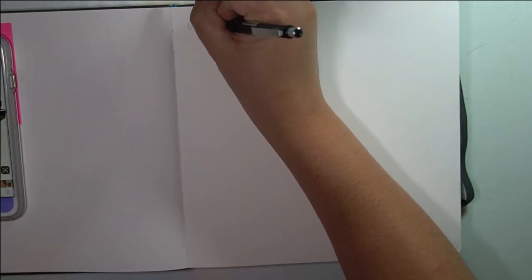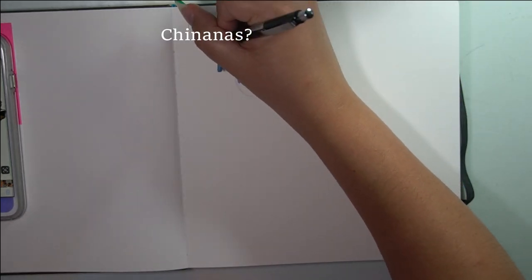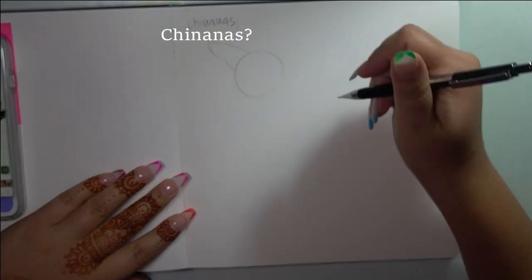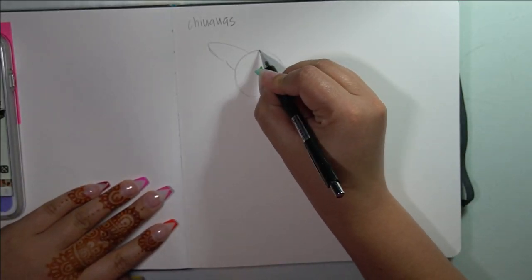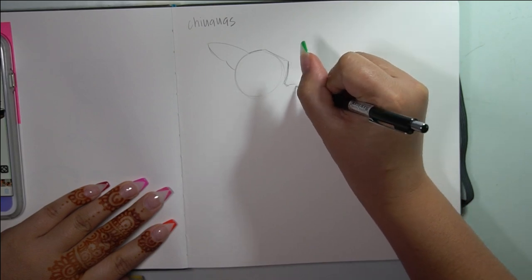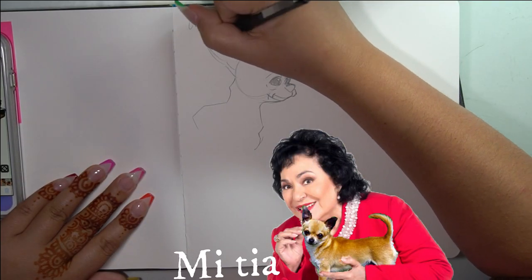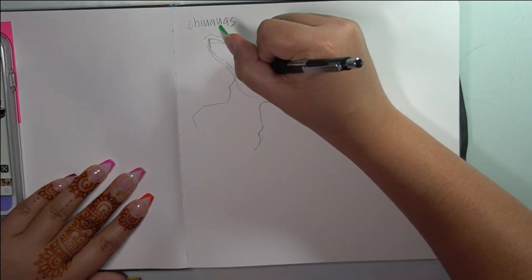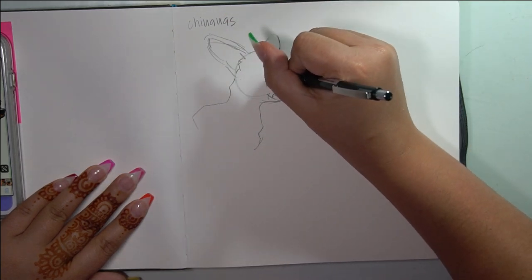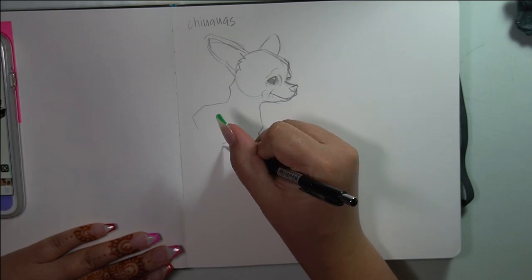Today we're going to be drawing some dogs and I'm going to focus on some chihuahuas. The first chihuahua I'm going to draw is a little tiny chihuahua — the one everybody and their Mexican tia has that they carry in their little purse. You know, the one that's like light brown and he barks at you all the time and has the biggest ears and he looks like a little torta. That's the kind of chihuahua I'm going to be drawing today.